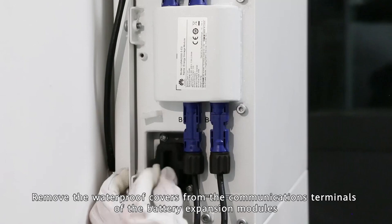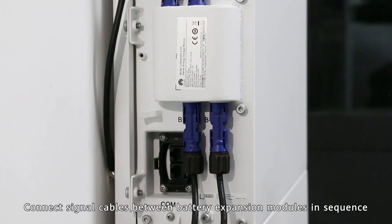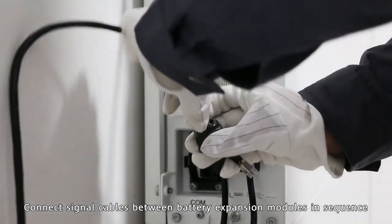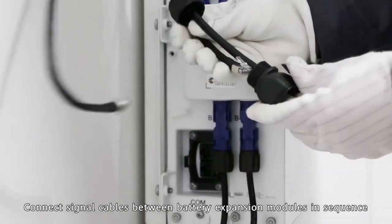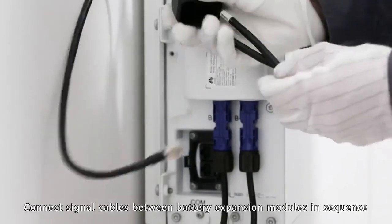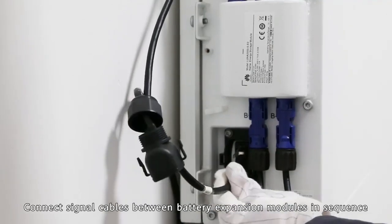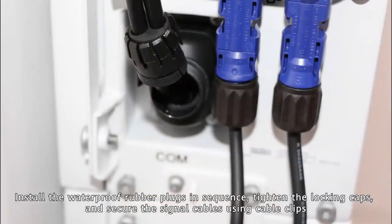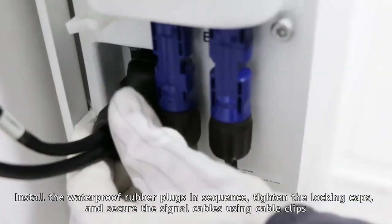Remove the waterproof covers from the communications terminals of the battery expansion modules. Connect signal cables between battery expansion modules in sequence. Install the waterproof rubber plugs in sequence, tighten the locking caps, and secure the power control module. Connect signal cables using cable clips.